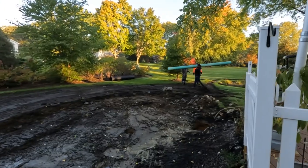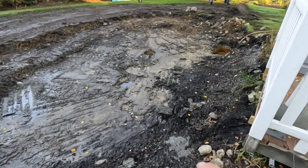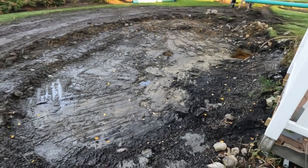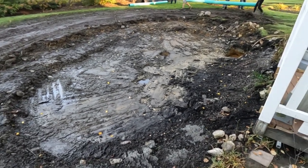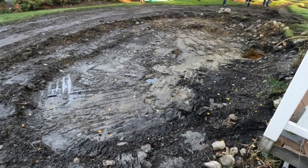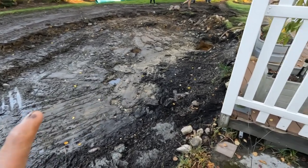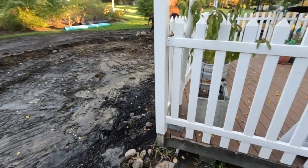Before we do any filling we need to do the infrastructure work, which is putting in an under drain system. You can see we've got some big drain pipe coming out. We are going to do an under drain system underneath the entire pond leading to a sump pit that will discharge all of that excess groundwater. We don't want any hydrostatic pressure bubbling up to disrupt the functionality or integrity of our pond.